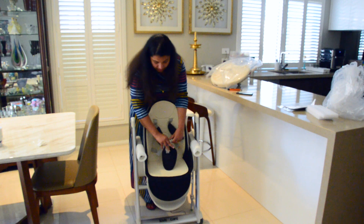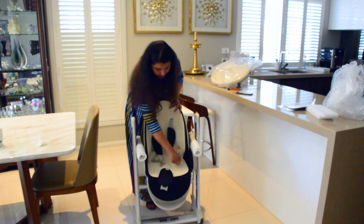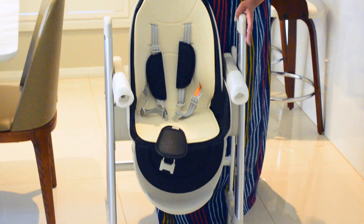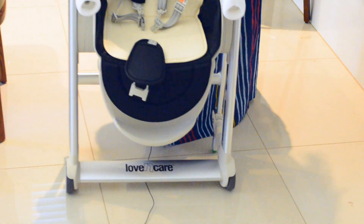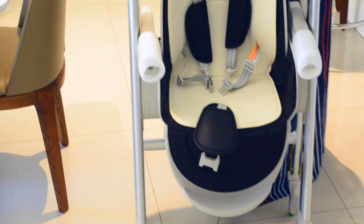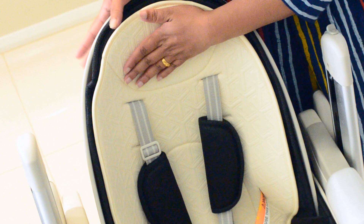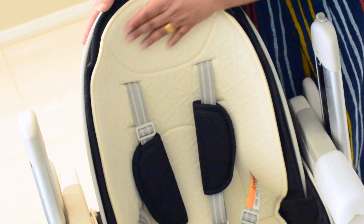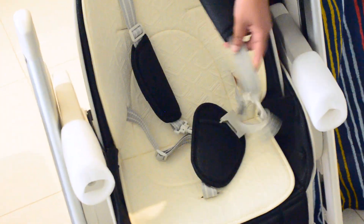I'll show you all the height settings in a minute. I think this is really cute — it moves smoothly. The backrest has three layers: a plastic outer layer which is easy to clean, a soft middle layer, and a spongy inner one. The pads are everywhere so it won't hurt the baby.